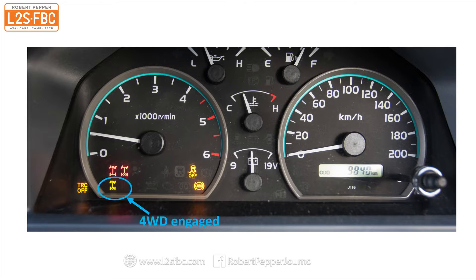Here's what the dash looks like. That icon there means four-wheel drive is engaged. The one above it means that the front and rear cross-axle lockers are engaged — you can tell that by the position of the X on the axle.